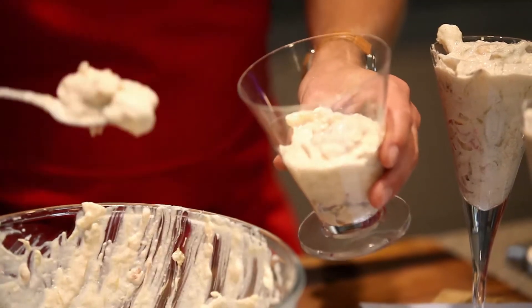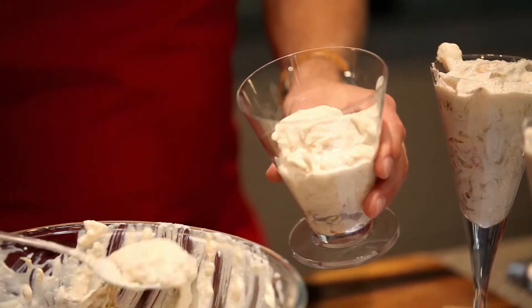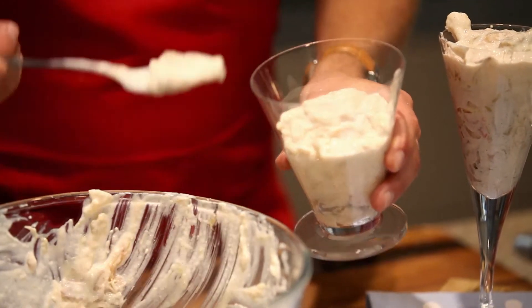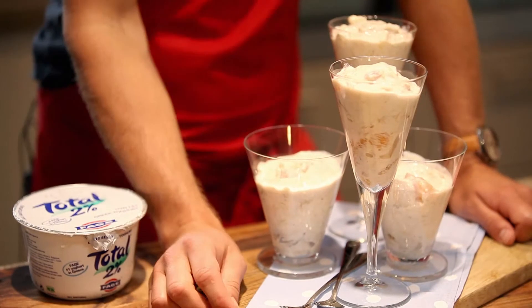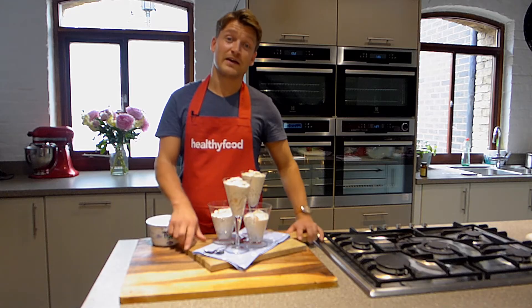The creamy yogurt is a great source of calcium and it's full of protein, so you'll have a really satisfying, filling dessert. There's your really quick and easy roasted rhubarb and grapefruit Eton mess — a great tangy, refreshing twist on a traditional strawberry Eton mess, and only 150 calories.